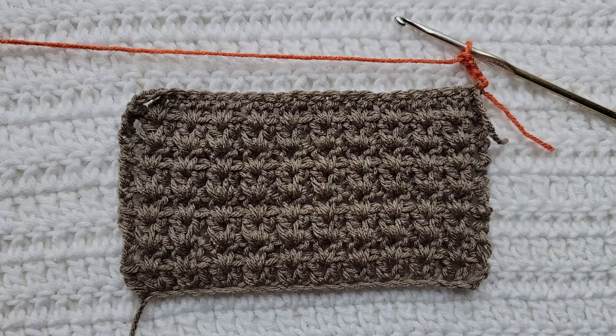Hey guys, welcome to my video! For today's tutorial I will be teaching you how to make the double crochet group stitch. To begin, all you're gonna need is some yarn and a crochet hook. For this tutorial you will need to know how to make chains and how to make the double crochet stitch — I have videos on both of those and I will have them listed down below.